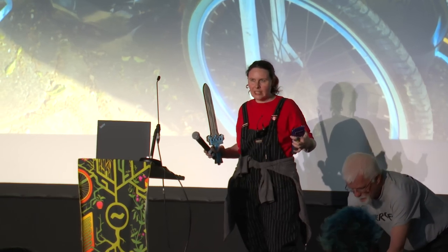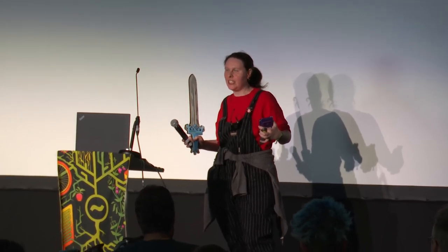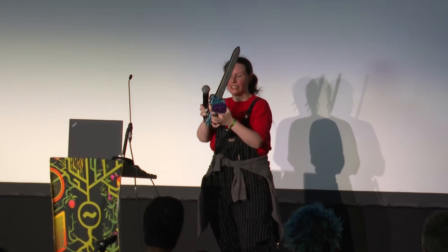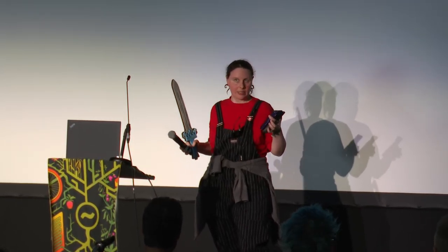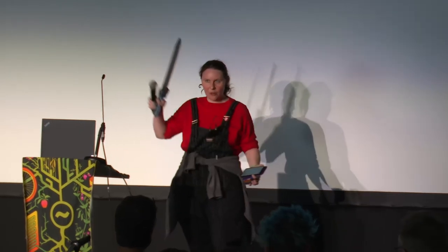Thank you very much, Chris. I now have one minute and 47 seconds to fill, which I was not anticipating. I do not have enough material for this scenario. Next up, we have FunCube Plus — please give it up for our next speaker.